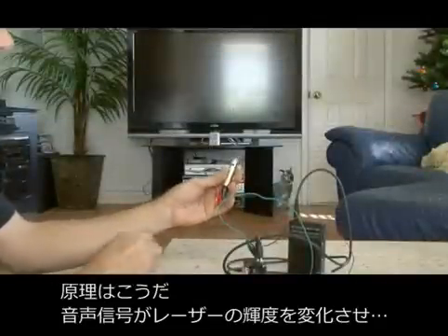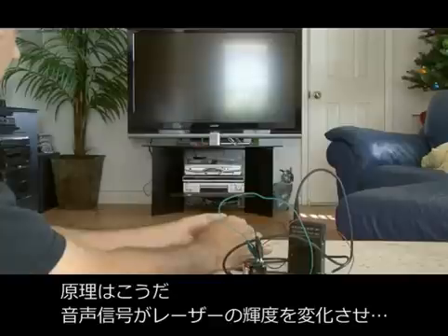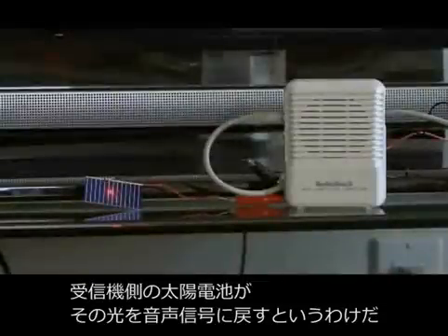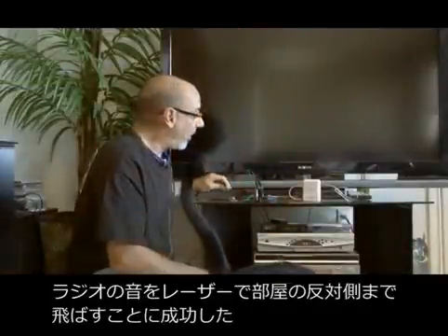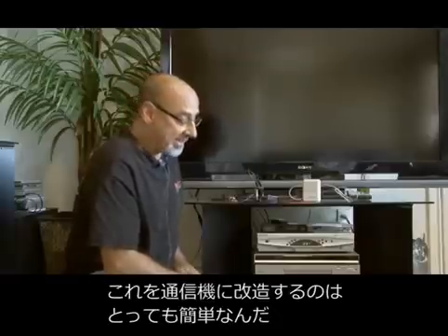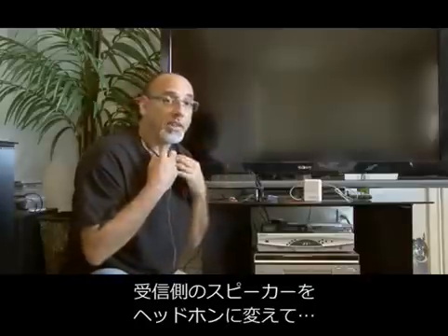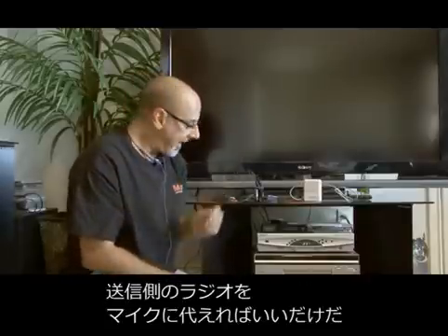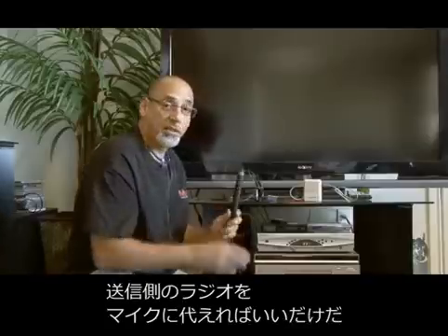What happens is the audio signal varies the power going to the laser so that its brightness changes. At the receiving end, the solar cell converts the oscillating light signal back into the original sound. Now that we've transmitted a radio signal across the room from our laser pointer to our solar cell, it's easy enough to turn this into a simple communicator by replacing the speaker on the solar cell end with a set of headphones or an earplug, and replacing the radio on the transmitting end with a microphone.